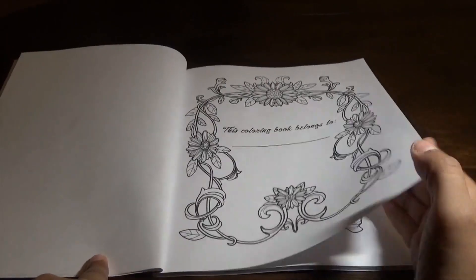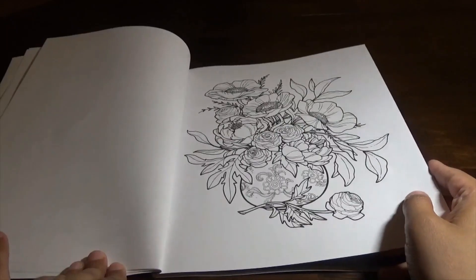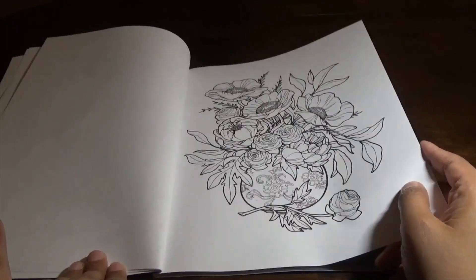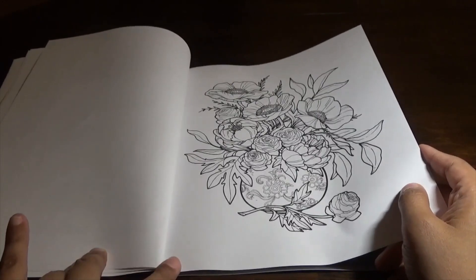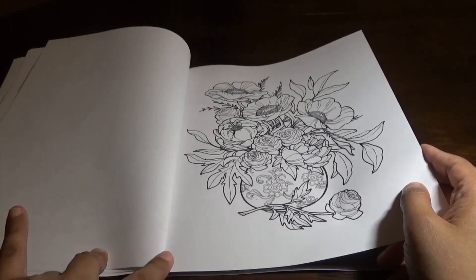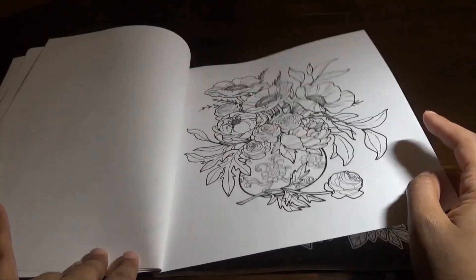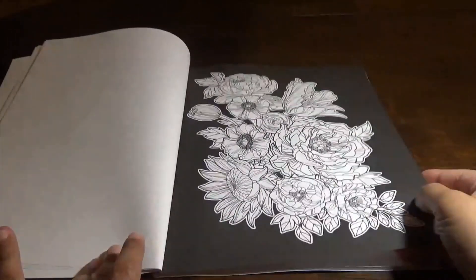They give you a coloring book belongs-to page. If you were to use markers in this, I would recommend that you put down a blotter page. If you want to watercolor, I wouldn't recommend doing it directly on this page — what you should do is take a copy of the picture and put it on better watercolor paper, because water will just bleed right through.